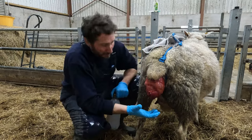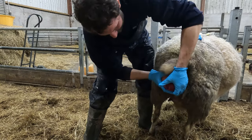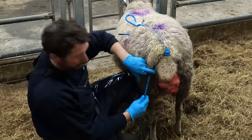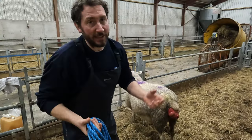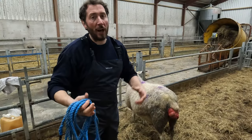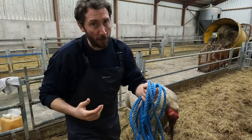You'll see it's a pretty nasty prolapse. I'm just going to try and push it back in here now - this side of the vulva - just pop it back inside. For anyone that's interested, I'll give you a quick look at how to solve a prolapse, a pretty bad prolapse as you can see, using a rope.